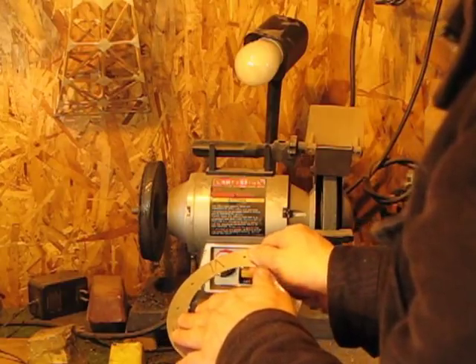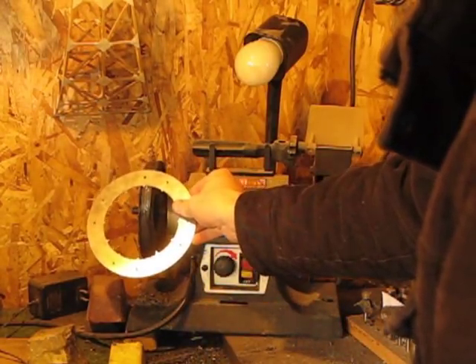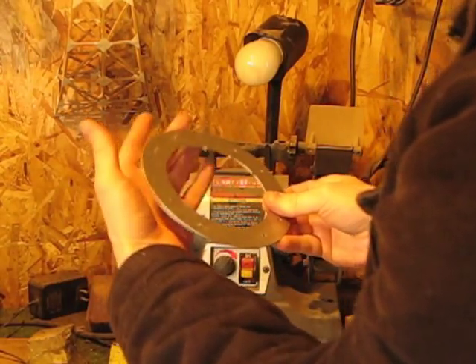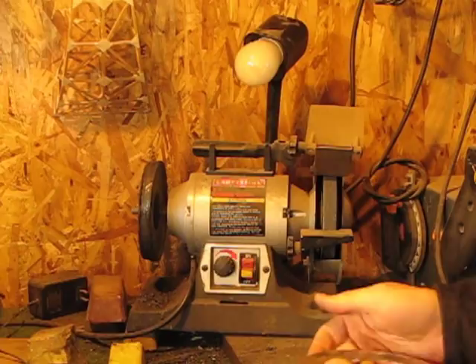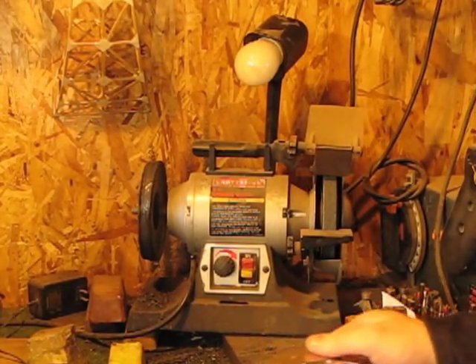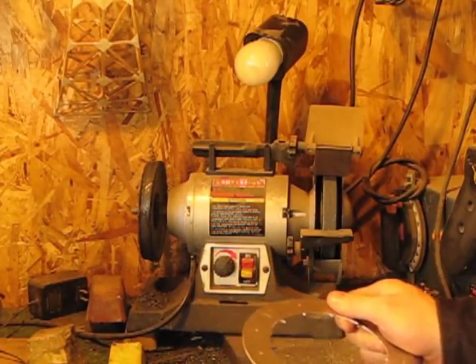For these inner edges, I'm going to hold it like this so it's not catching an edge. That's pretty much the key when you're using a buffer wheel. Otherwise, you end up with bent parts and probably hurt fingers. So let's give it a shot.